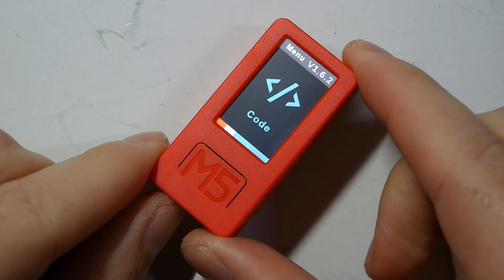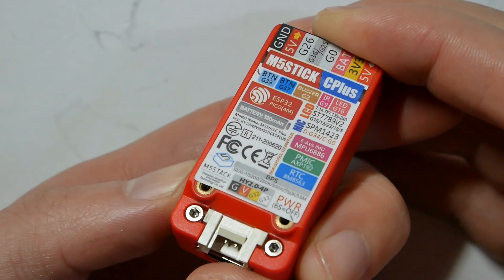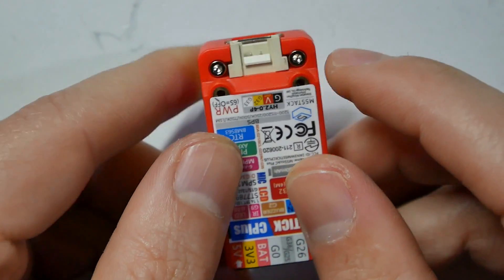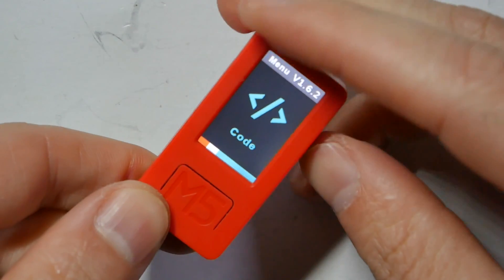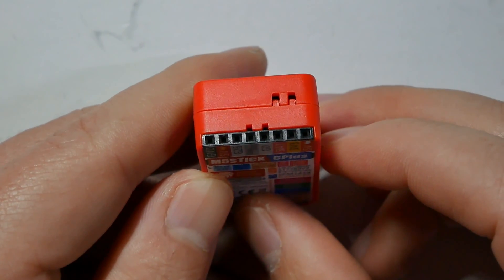You have that ESP32 chipset which is a Pico version with 240 MHz dual-core processor, 520KB RAM, and 4 megabytes of flash - slightly less than on the Core version, but hey, this is tiny. On top of that we have a nice 1.1 inch TFT display at 135 by 240, USB Type-C for connectivity, and a Grove connector with I2C or UART. There is a real-time clock, a 120 milliamp battery, six-axis gyroscope, an IR LED, two custom buttons, microphone, and a buzzer.